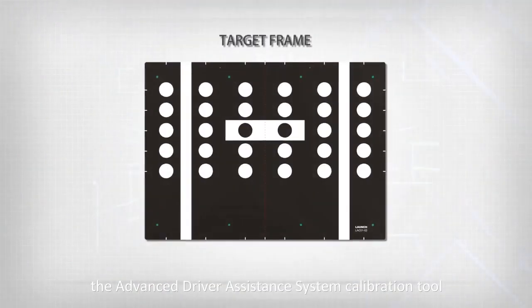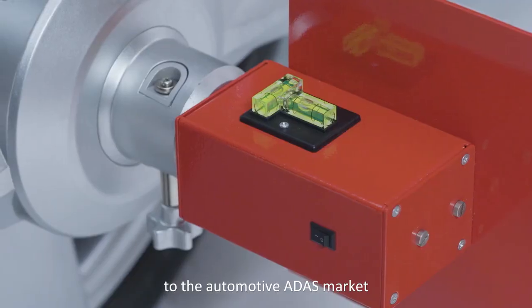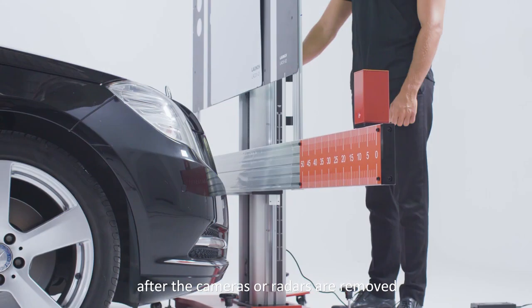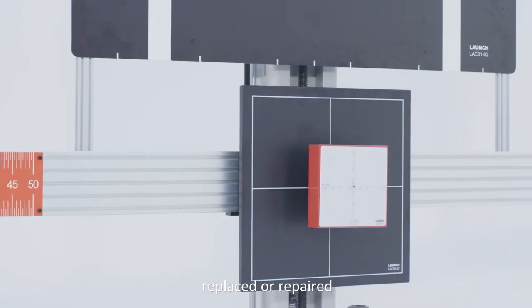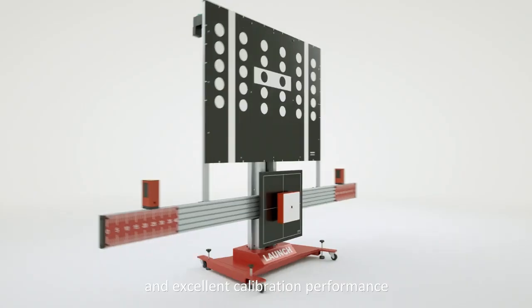X431 ADAS Pro, the Advanced Driver Assistance System Calibration Tool, is originally released by Launch to the automotive ADAS market. It was designed to handle calibrations after the cameras or radars are removed, replaced, or repaired. It has wide coverage on vehicle models and excellent calibration performance.